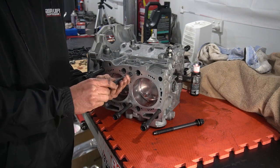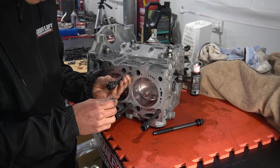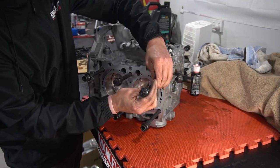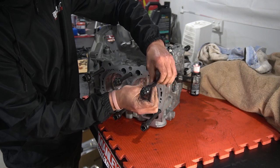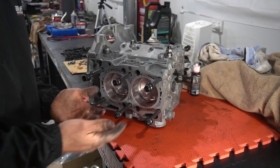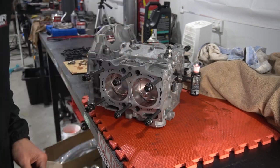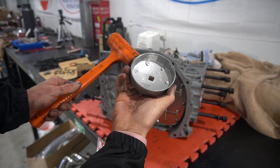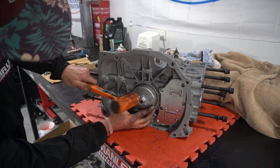These studs were supplied by Deschel Performance, who is arguably one of the biggest EJ motor specialists in Australia. As the installation instructions read, the studs are wound into the block until they bottom out and they're just done up hand tight. The torque on these bolts is purely governed by the heads once they're installed. Before we move it onto the engine stand, the last few seals are fitted onto the short block, including the rear main seal.